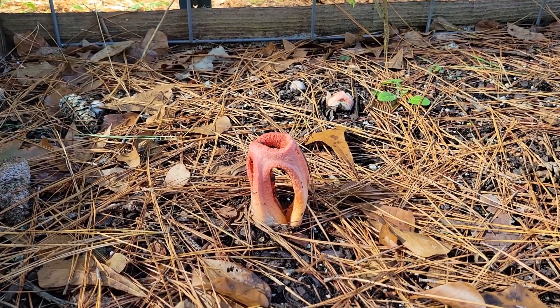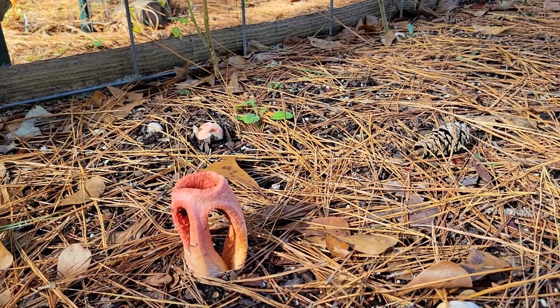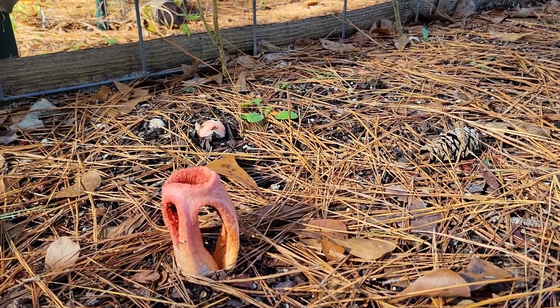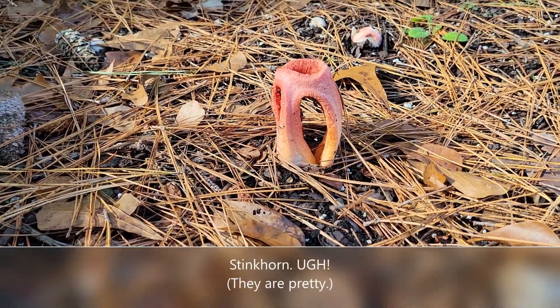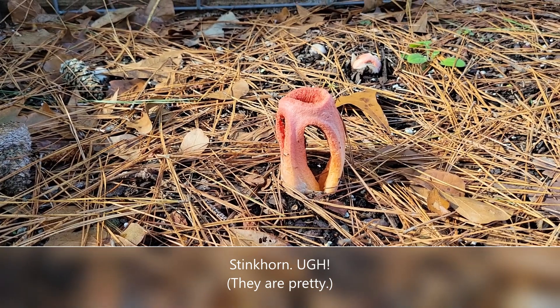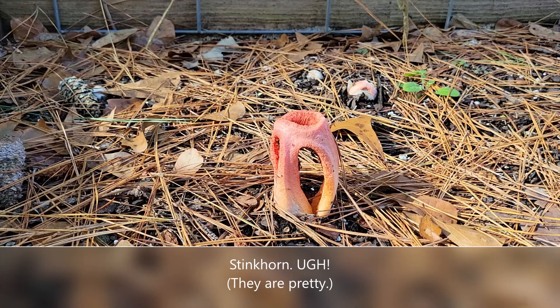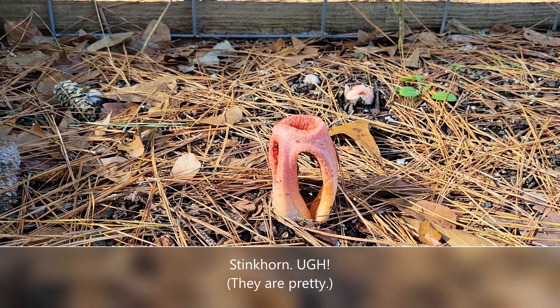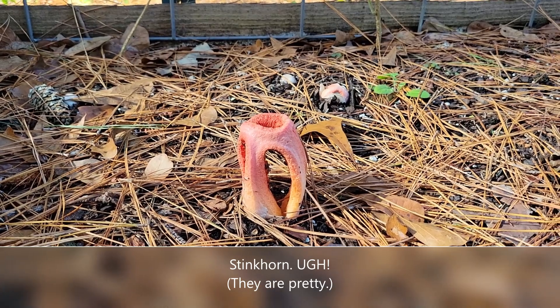Hi everyone. Look at this. Isn't this a gorgeous looking mushroom? It's called a stinkhorn mushroom, and once these legs on this thing open up, it's going to smell like death. It is one of the most horrible, gut-wrenching, stinkiest things I have ever come across here in South Carolina.